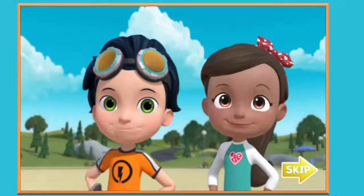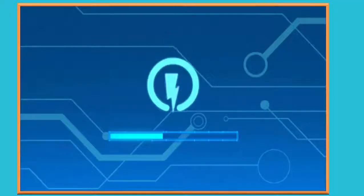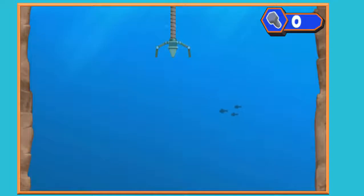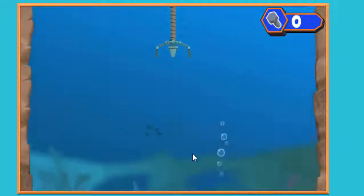Hey! Rusty here! I'm glad to see you! We need you to help Whirly fish out some parts so we can make something to help us get that ninja fish!